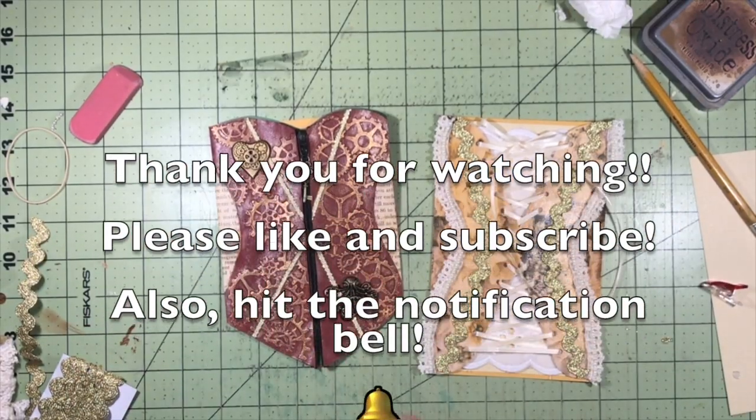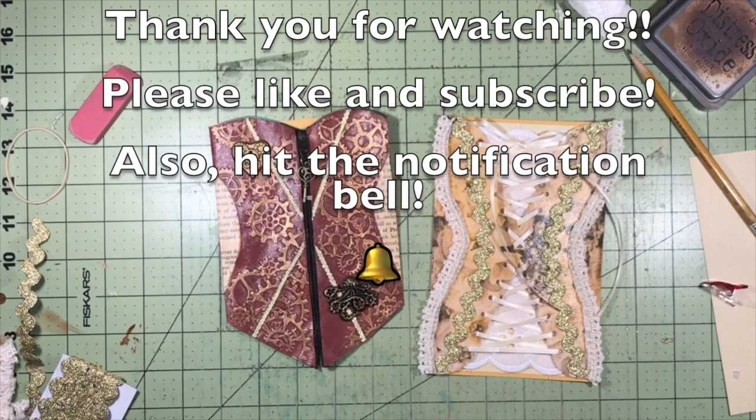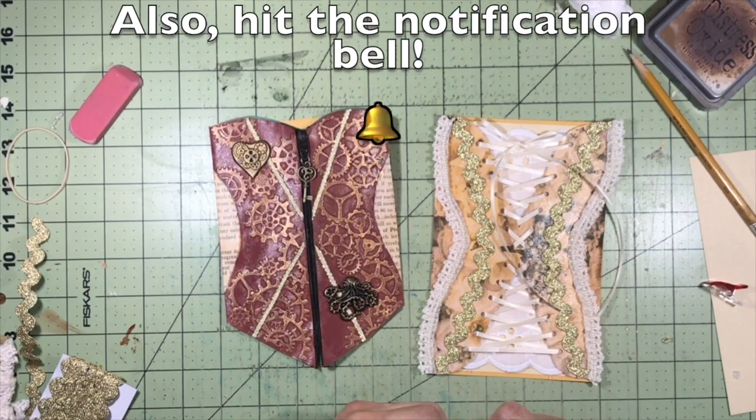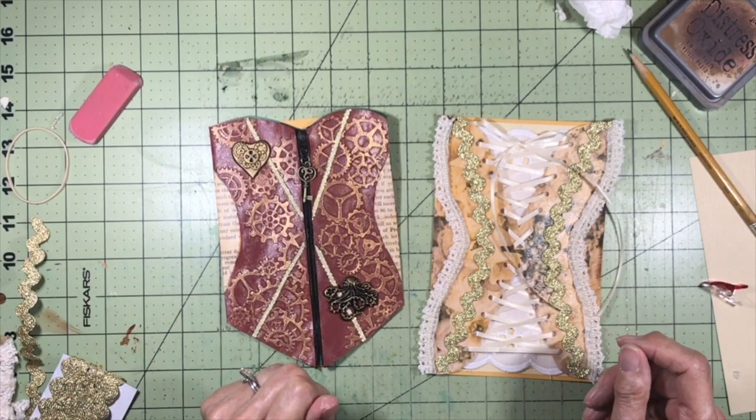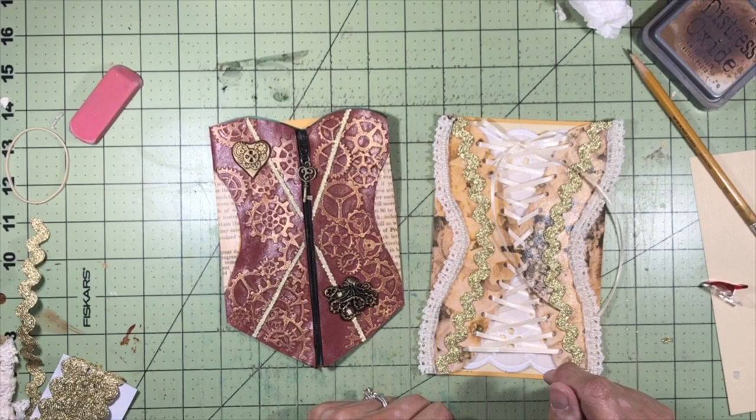I hope you'll give this a try. Thank you so much for watching — please like and subscribe if you haven't already. Let the serendipity find you. Happy crafting, everybody — I'll see you in my next video. Bye-bye!